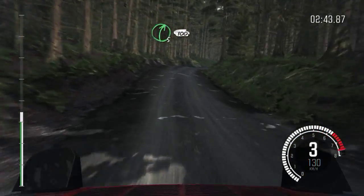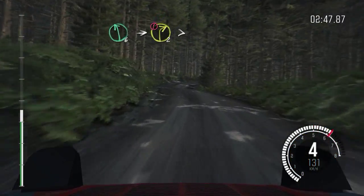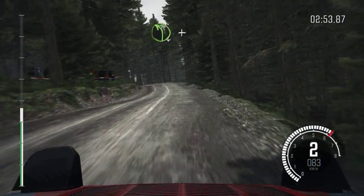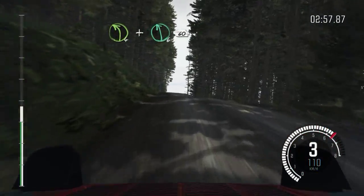And right 5, continues for 100. Left 6, into caution, right 2, tights to 1. Into left 4, long, and crest. And crest, and keep right, over crest. And left 6, 60.